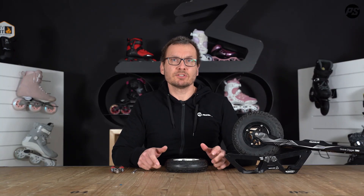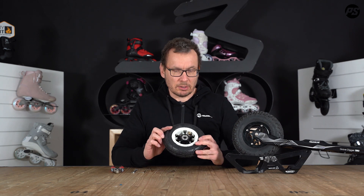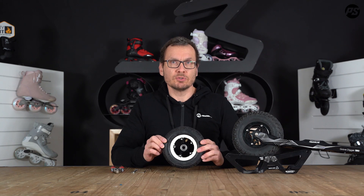Hello and welcome to PowerSlide Pitstop videos. Today we want to speak about how to change tires — SUV tires, air tires — because we got a lot of questions about how to do it.